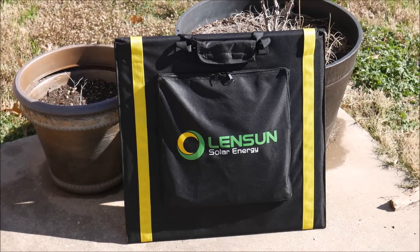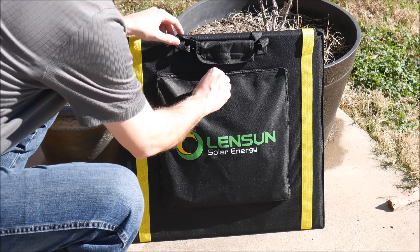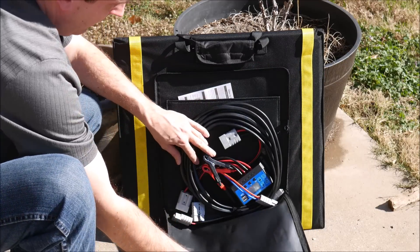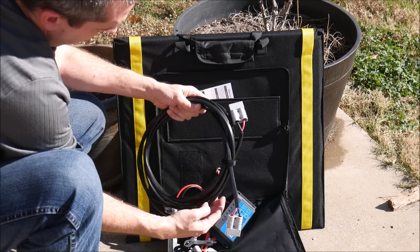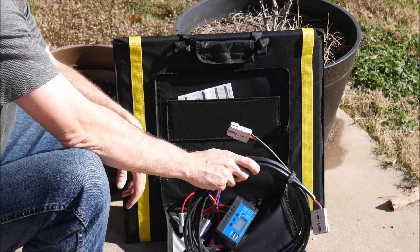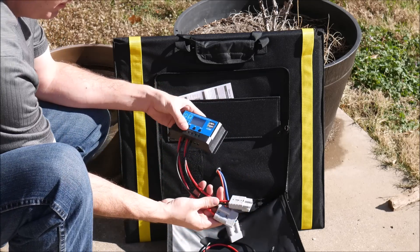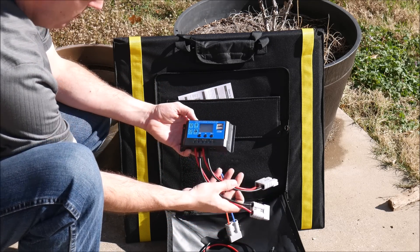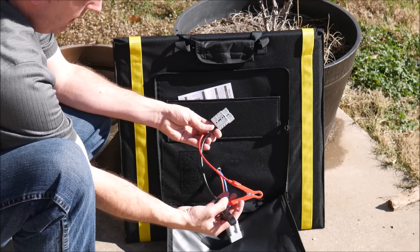It comes in a nice little carrying case with handles on top and a front pouch with all of the accessories inside. It comes with every cable you're going to need for any kind of use. The description says it comes with MC4 connectors but those are definitely not MC4 connectors — they work fine but I'm not familiar with them and can't vouch that they're weatherproof. It also comes with a charge controller, though I'm not going to be testing that in this video.